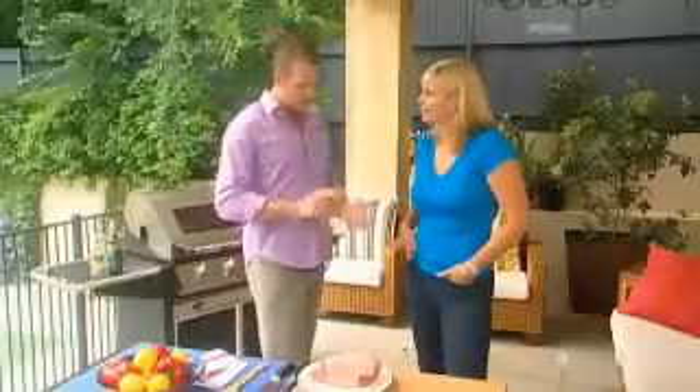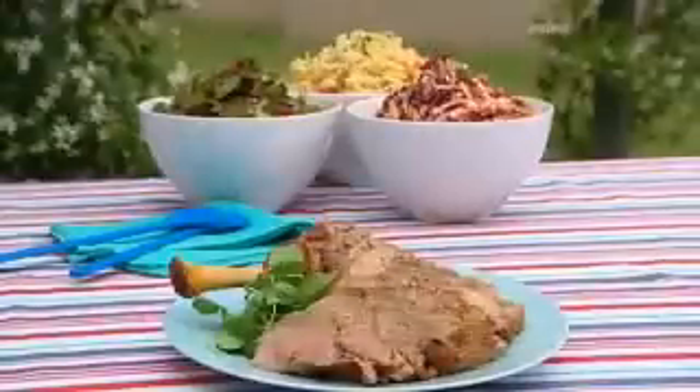Now while we do lamb on the barbecue all the time — the chops, the cutlets, the butterfly — what about the roast? I've never roasted lamb on a barbecue. A lamb leg roast is magnificent, takes less than an hour to do, it's really simple. And later on I'm even going to show you how to knock up three great salads to go with it.